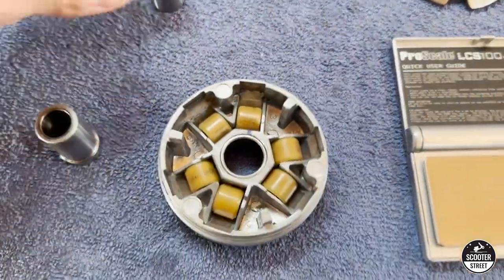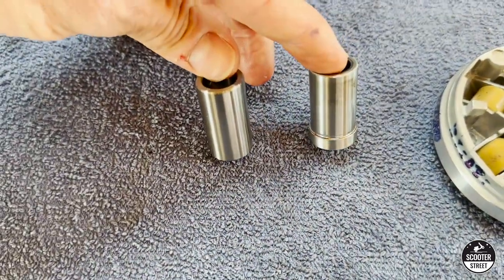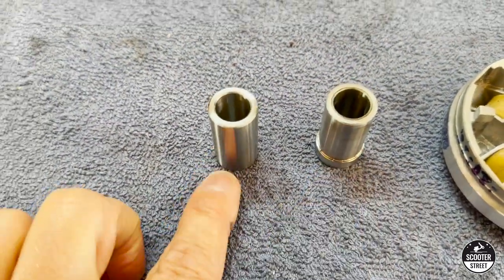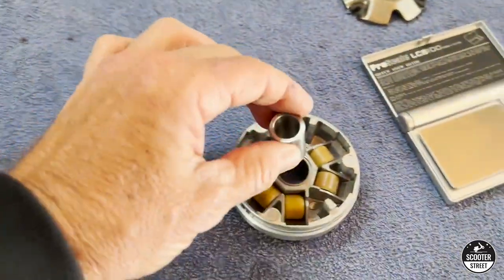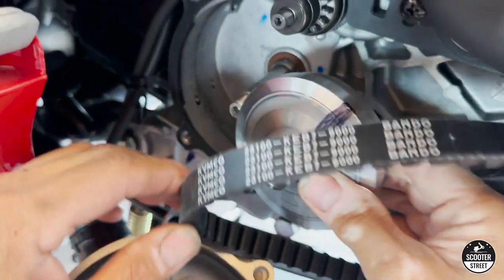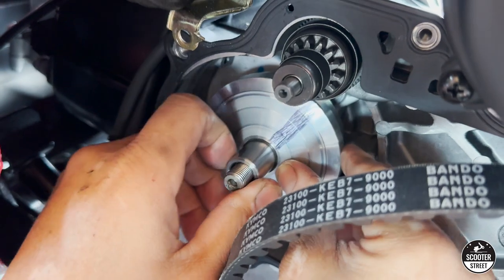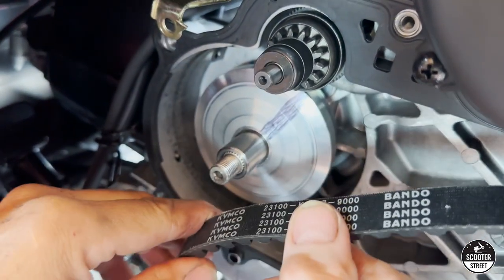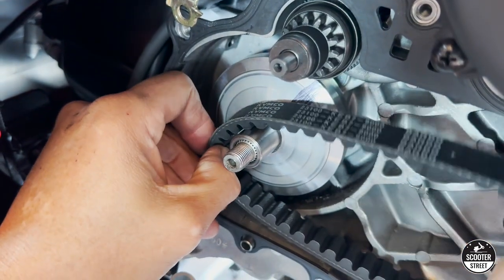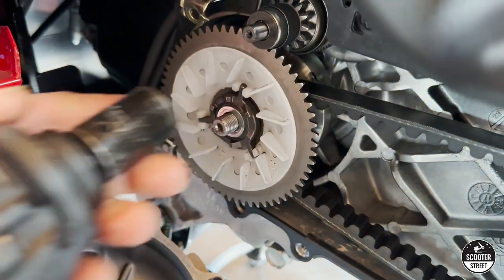More importantly, what we're going to do is replace the variator shaft, which we have here. It's exactly the same dimensions but you can see it doesn't have the step - this one's clear all the way through. We'll pop that in and fit it back up to the scooter. We'll refit the variator - you'll notice we've got a black pen mark because you want to monitor how far the belt's going out. Then we'll reassemble everything and get it back on the road for a quick test ride.